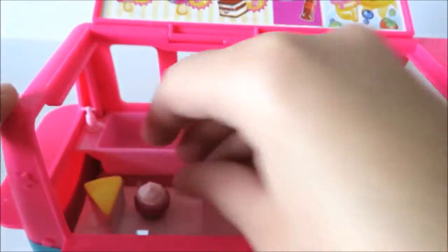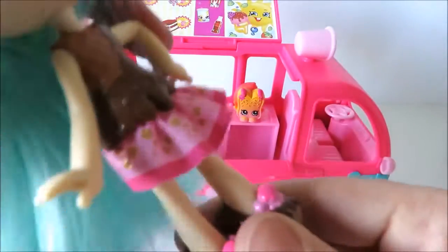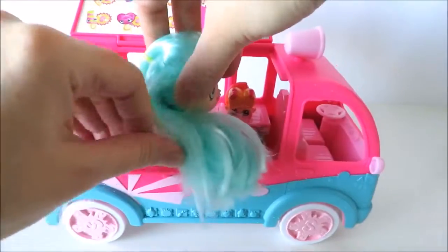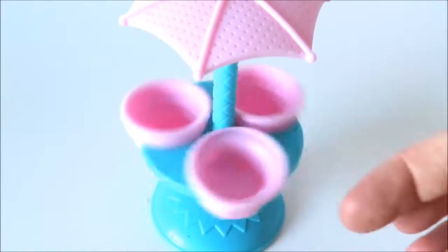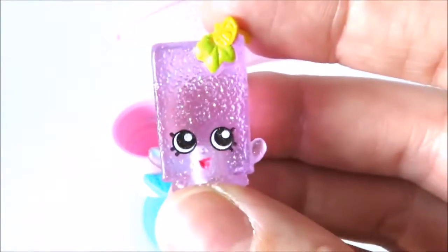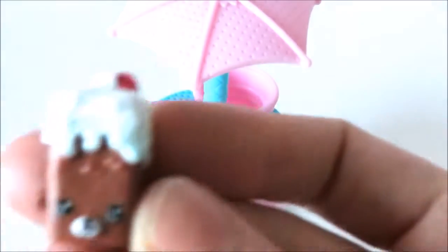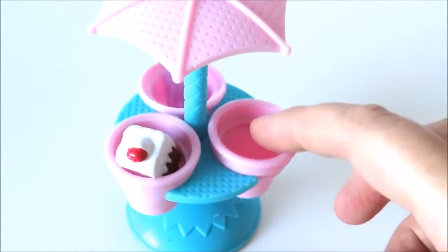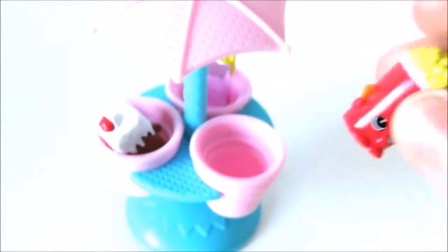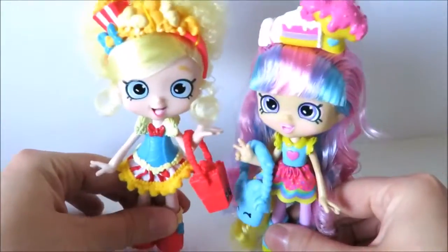I'm going to put my sauce in the middle of the bowl. I'm going to make a sauce on the side. The sauce is enough. I'm just going to try that again. Yay!